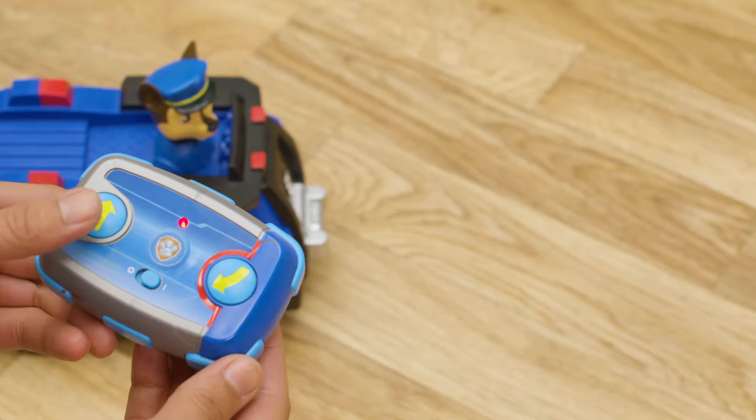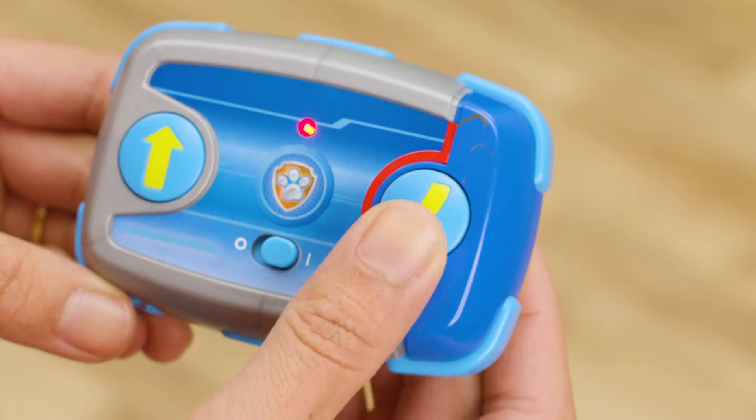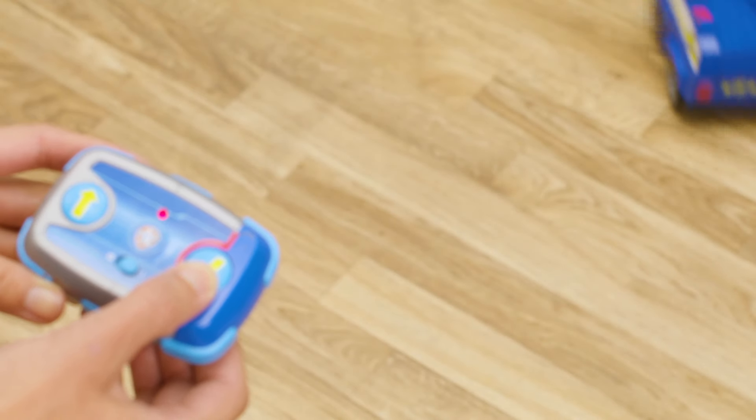Saving the day in Adventure Bay is super easy with the easy-to-use pup pad. Press and hold the left button to drive forward and press the right button to reverse and turn. That's it!